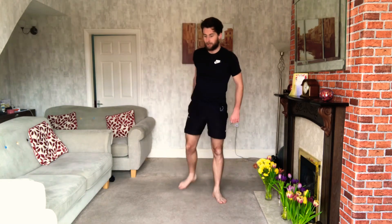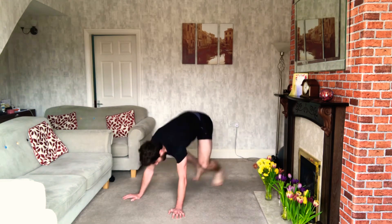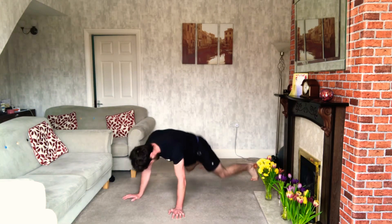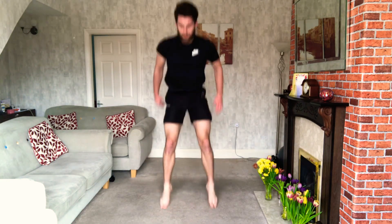Are we ready? 3, 2, 1 — come on, squat thrusts round again. Do them well, feet forward, feet back. Suck it in — explosive squats, keep working. Once you're done, 20 seconds. Keep the breathing going, 10 seconds, then it's burpees.